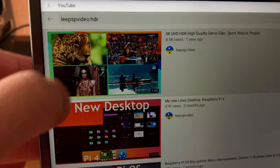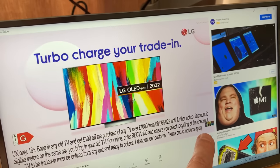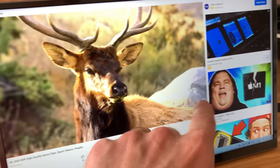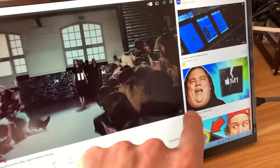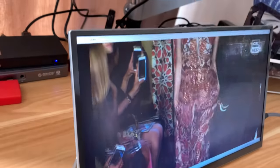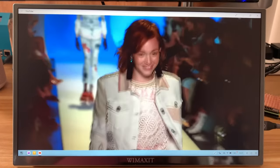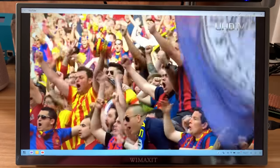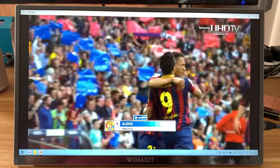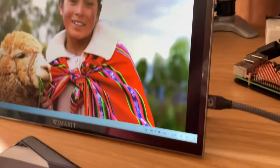Let's play one of my videos and show you what it looks like from an angle. From an angle it still holds up pretty well, and getting reasonably straight on, the picture is nice and bright. The sound is definitely decent for the size of the monitor — you can use Bluetooth if you want, but I was surprised at how loud it goes. Really nice from an angle.